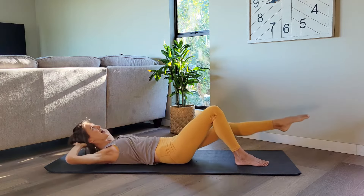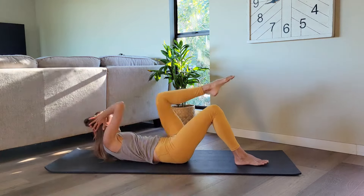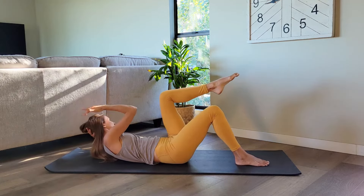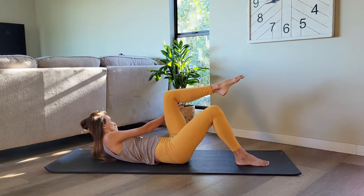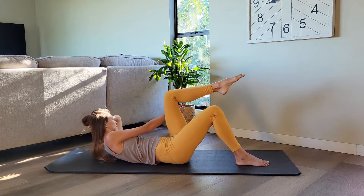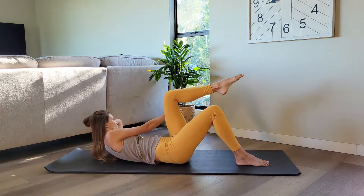In, out, in, and out. Let's do four, three, two, last one. Hold the knee in. Reach across with your right arm. Little crunch, crunch, up and up. Try to get that left shoulder blade off the floor. We have eight, six, four, three, two, one.